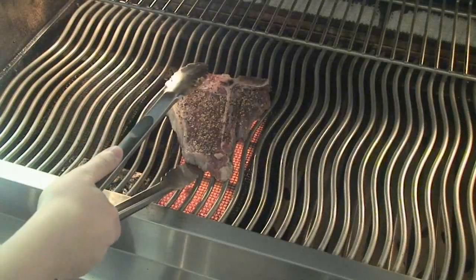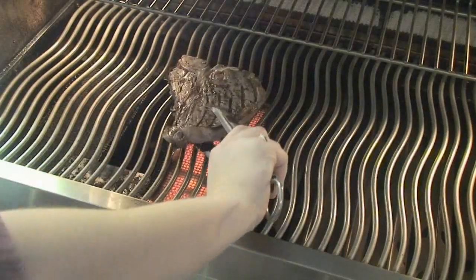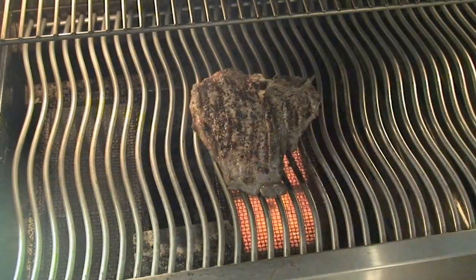Then simply flip the steak gently and place in the middle of the grids directly over the burner for another minute and a half or so. Flip and quickly sear for 5 seconds, then remove and place on your plate or platter.